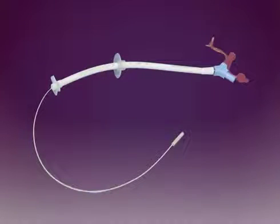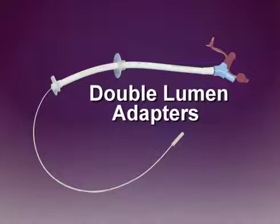Some jejunal feeding tubes have a double lumen adapter with two ports. This type of adapter allows gastric access without disconnecting the feeding administration set.